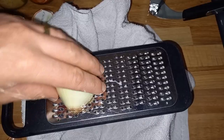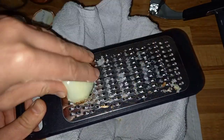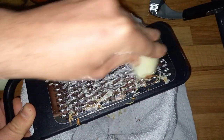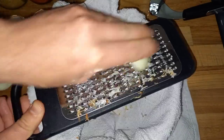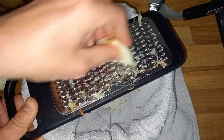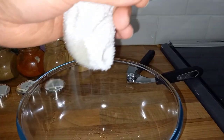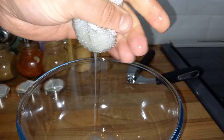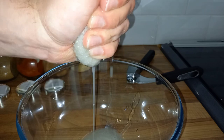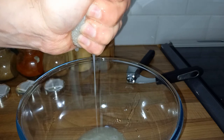First things first, you need a bowl and the juice of an onion. To do this, line the bowl with a tea towel and grate a whole onion over the top — be careful of your fingers on that round surface. Once it's all in the cloth, gather it up and squeeze so all the onion juice comes out. This gives a beautiful flavor to our meat without the fibrous content of the onion itself — just the flavor.